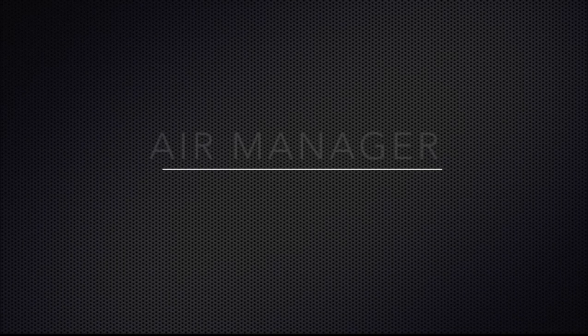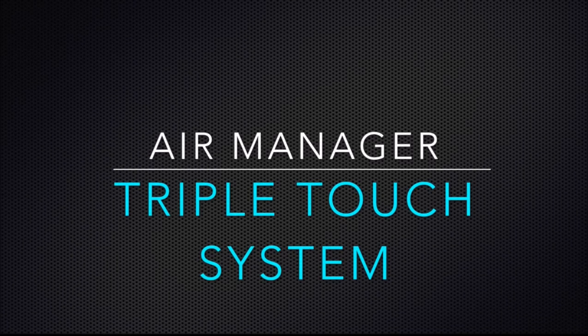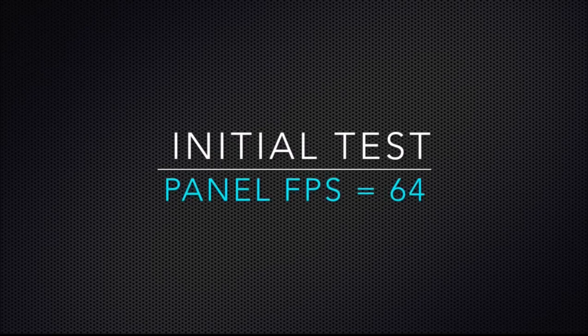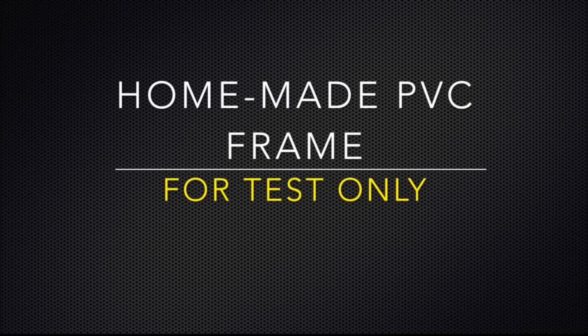A subscriber requested narration, so I'm going to try this again. I'm building a triple touch screen system to be used with Air Manager. It has three touch panels and I'm just using an old GTX 750 card. Initially, I was able to get about 64 frames per second on the panel running the three monitors.